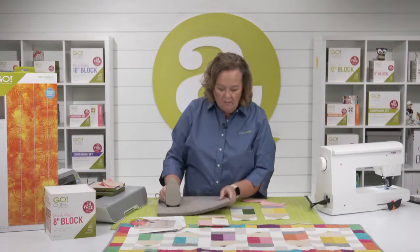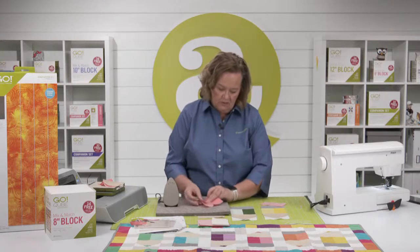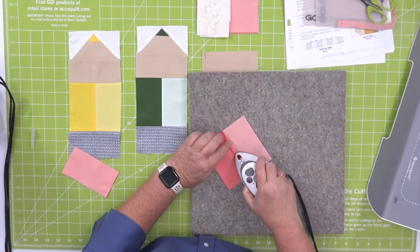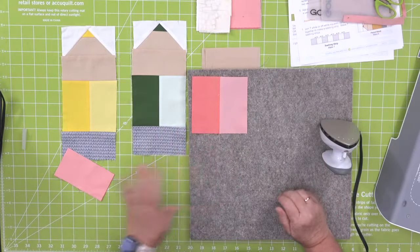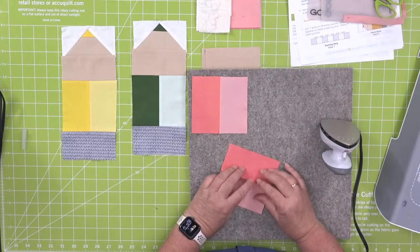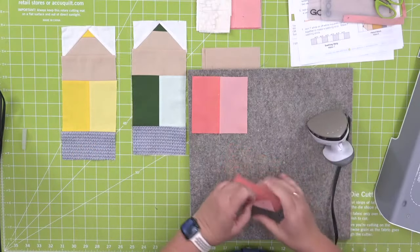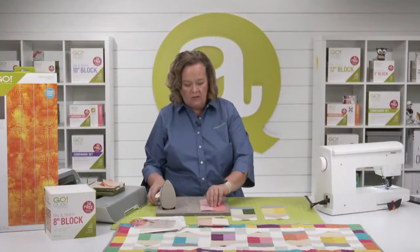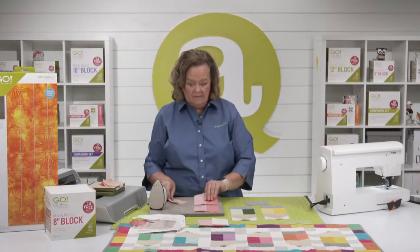I'm going to use my little Steamfast iron and our wool mat — they're available on our website. I'm going to press my seams open. While I'm ironing, I'll tell you a little story. We were in Long Beach and there was an entire quilt display from middle school students from Onalaska, Washington. There were 20 quilts — they cut the pieces, pieced it, quilted it, did the binding, the whole shebang. Every quilter had a story of why they chose that pattern and colorway. Huge shout out to those new quilters in life!